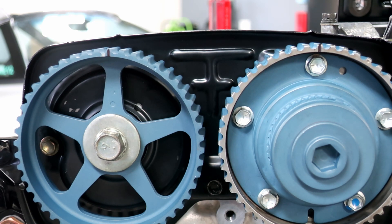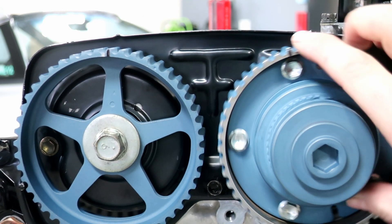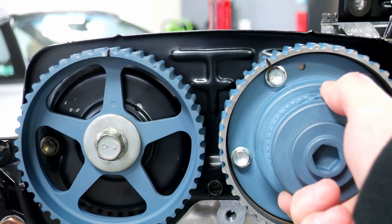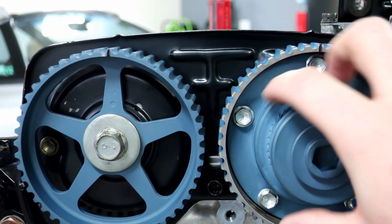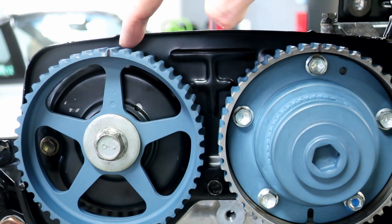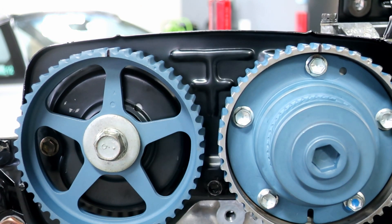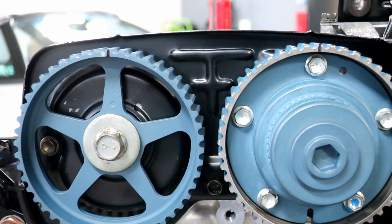Now that everything's lined up, we can put on the belt and we're almost done. It's that easy — nothing over the top. Make sure you line up with the little marks on the backing plate. Remember, the VVTI gear can move up to 30%, so don't be worried about that. You want to make sure you're spinning it the correct way so it's taut. Get your hash mark lined up, and remember down at the bottom we already did our crank gear — make sure the little hash mark with the little dot is lined up also.